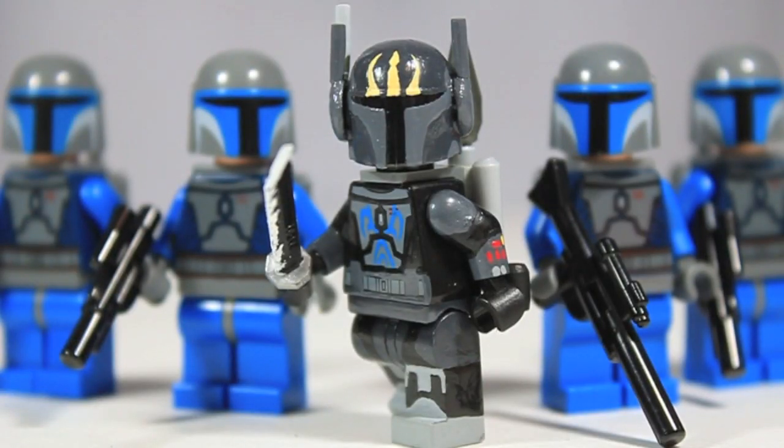Hey guys, it's LegoMatic9 and today I'm coming at you with another Lego Star Wars Custom Minifigure Showcase video. Today I have one that I've done in the past, but this one is a brand new Pre Vizsla. My initial showcase for this figure came out in July when I had a whole bunch of other Mandalorians with it. But this one is brand new — I completely redid this figure and I think he just turned out fantastic.